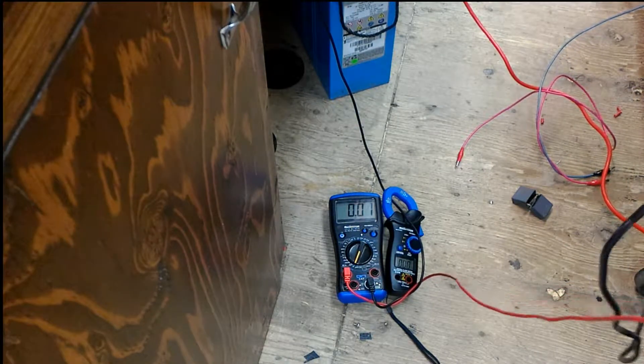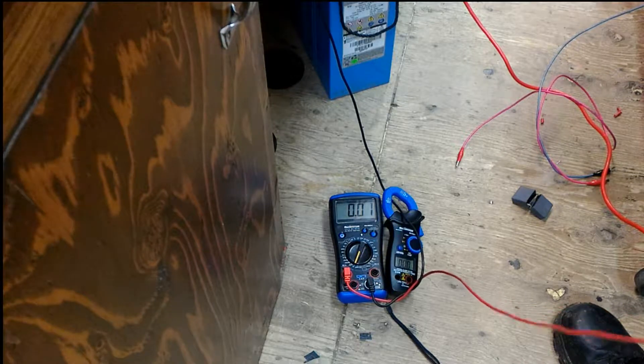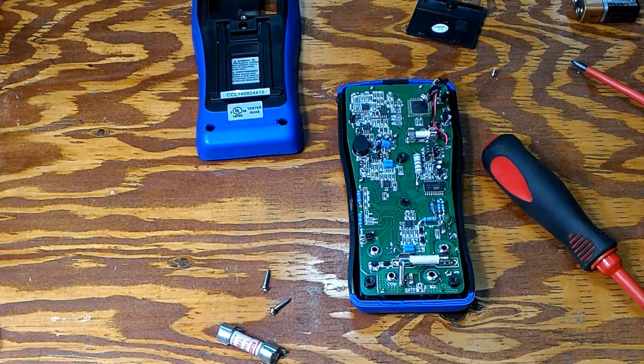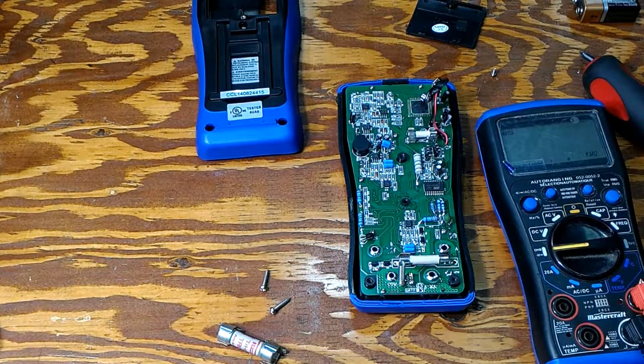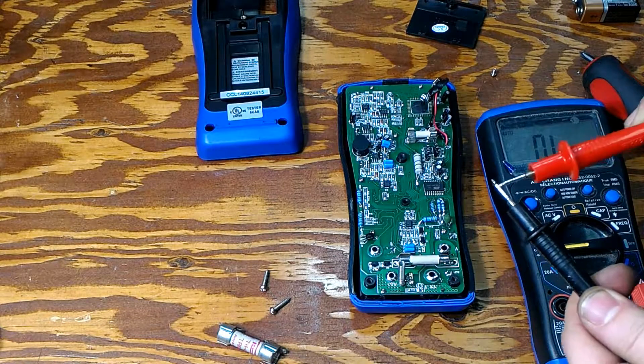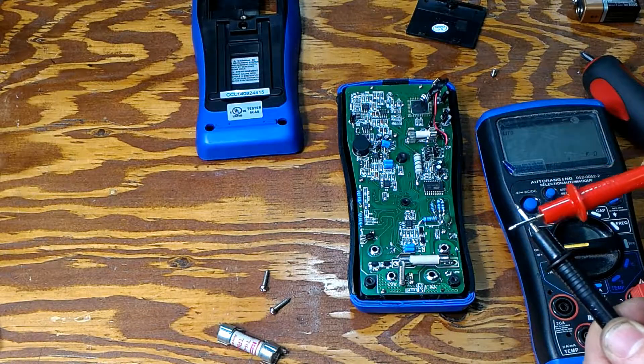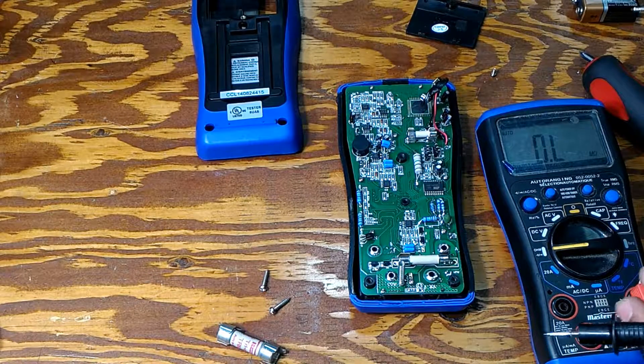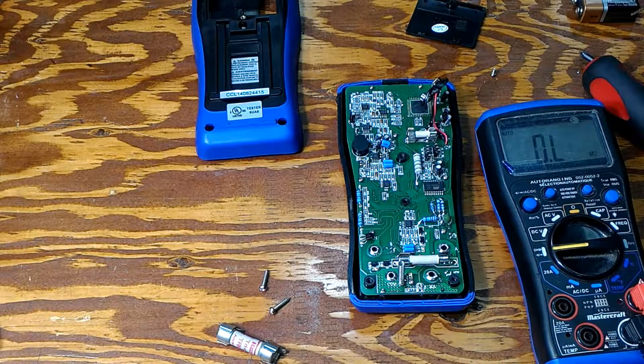We just blew a fuse in my meter. Here we have another cheap meter, and as you can see we are in continuity mode. What you want to do is find out the problem — why you cannot measure your current anymore.